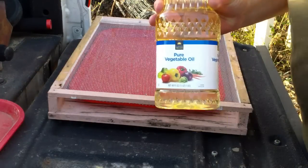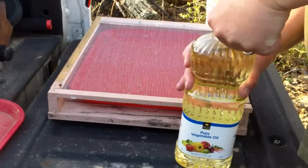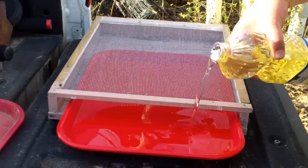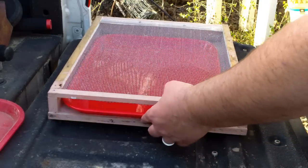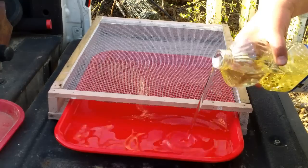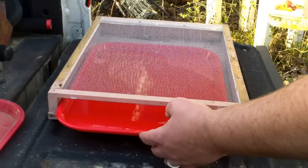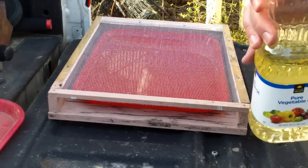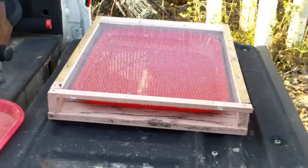Here's pure vegetable oil — cheap stuff I bought at the dollar store a few minutes ago. I'm just gonna pour enough in there to cover the bottom of the tray. My tray holds more than I thought it would. It's not sitting exactly flat but it's not gonna be sitting exactly flat when it's under the hive either. That covered the whole tray — it took about almost half the bottle.